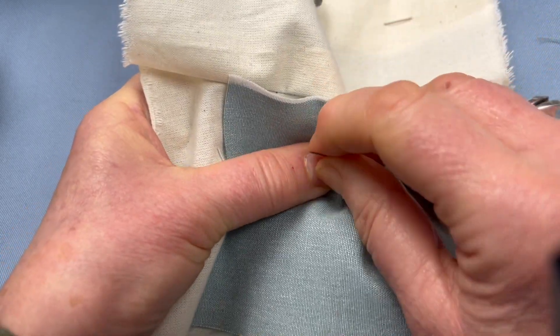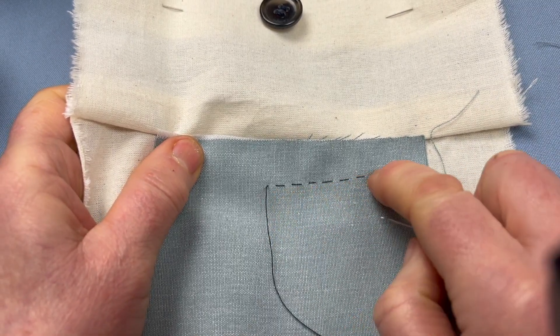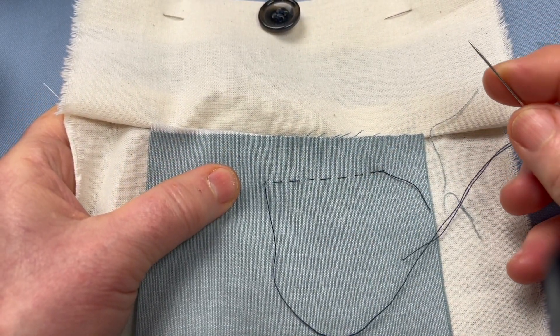And then you can decide whatever you want to do visually. I've gone a bit squint there, but you'll have to get used to doing it your way. I'll see you next time.